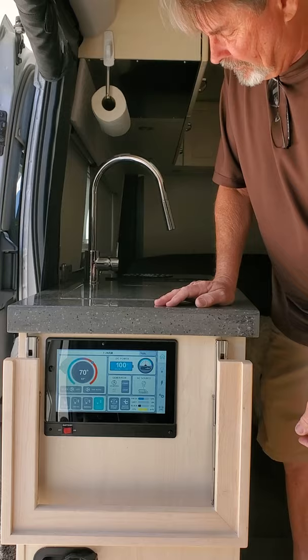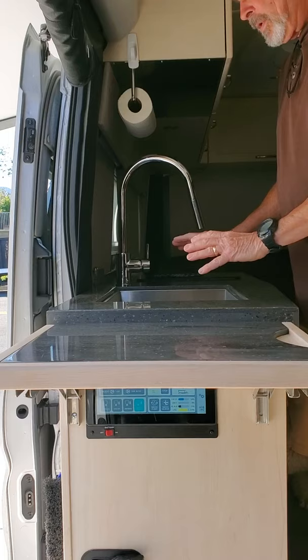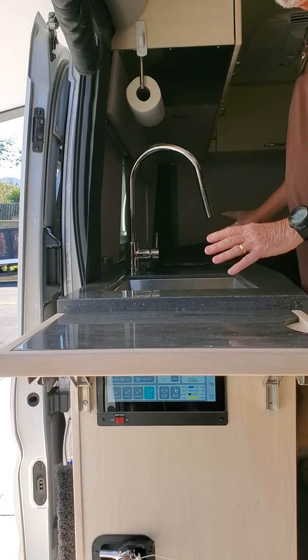So you lift it up, locks into place, take your Corian over, just stick it in there. Now you have a place to put your Corian when you want to use the sink, rather than having to find some place to stow it, and you get an extended shelf.